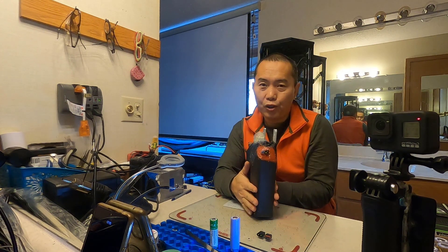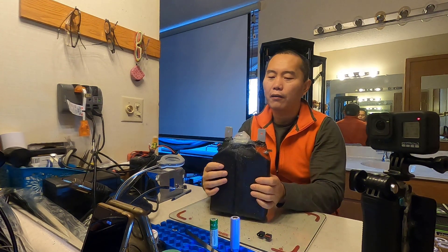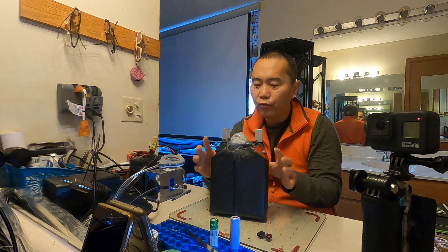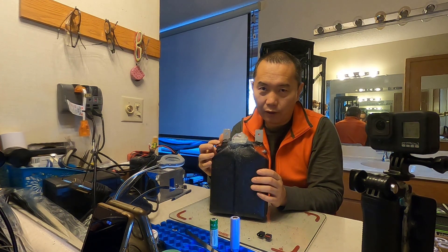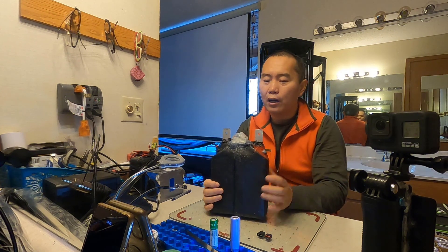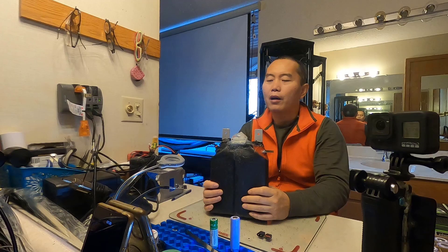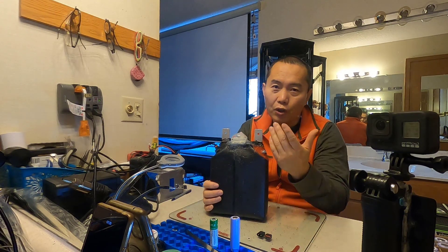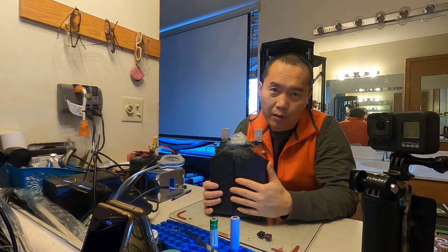These are all the features I need: it must be thin first, it must be fully waterproof — even the connector — and I also need an on/off switch on the battery. That's what you need to think about, depending on your purpose.